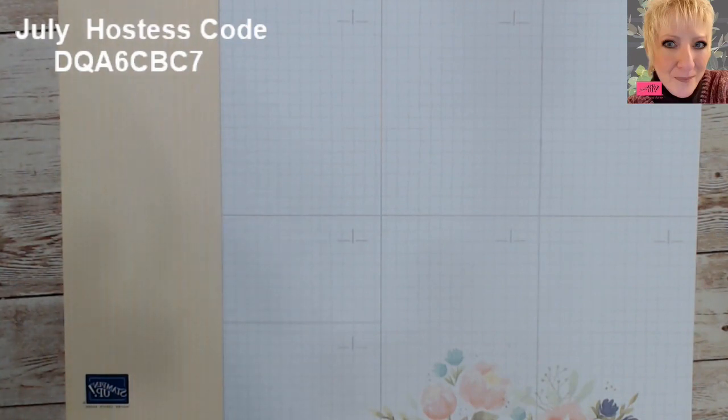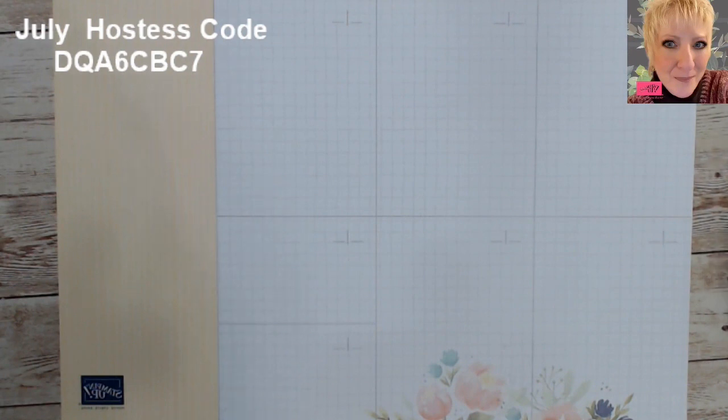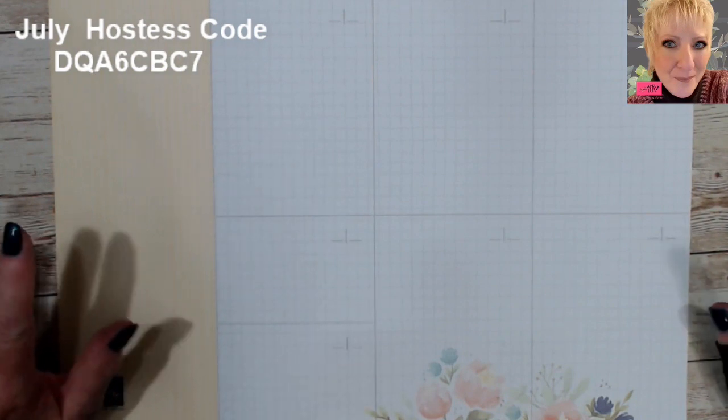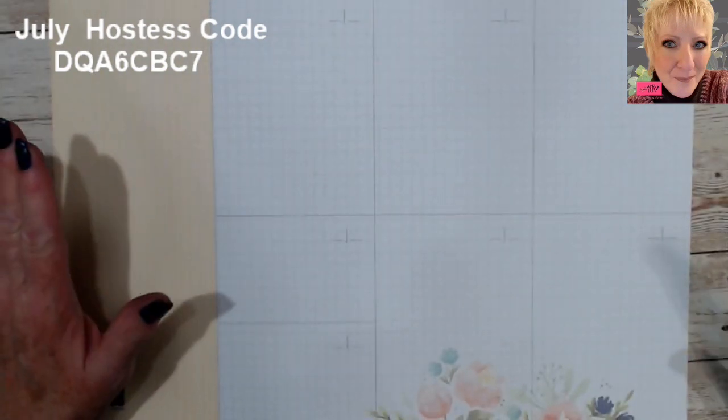Good morning stampers and crafters, welcome to Tina's Crafty Inkspot. I'm Tina. I wasn't sure I was going to be able to do this month's blog hop, but I just really enjoyed doing them so I'm kind of squeaking this one in at the end — been really busy.